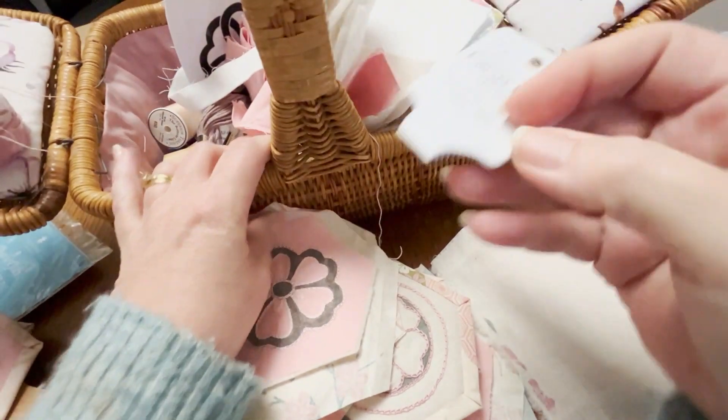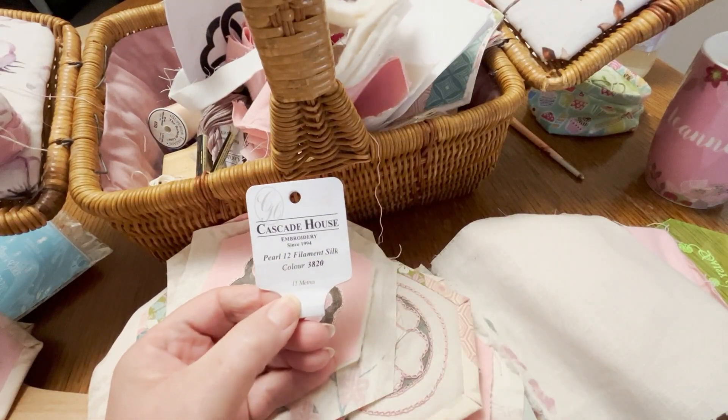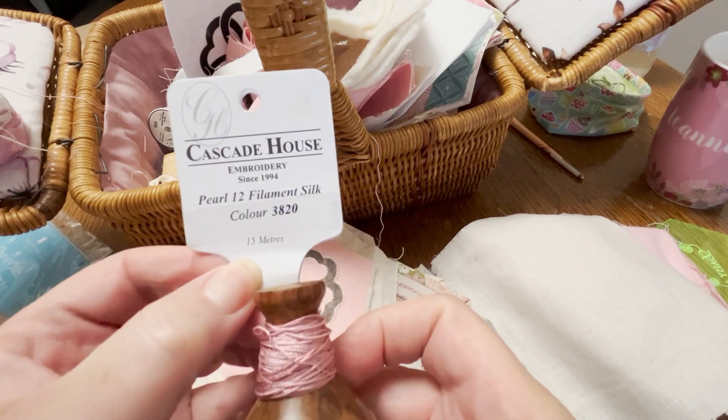This is the colour — the pink silk thread is colour 3820.